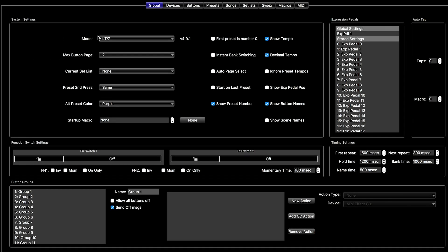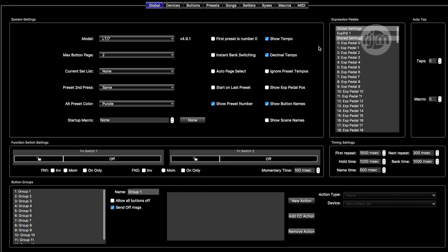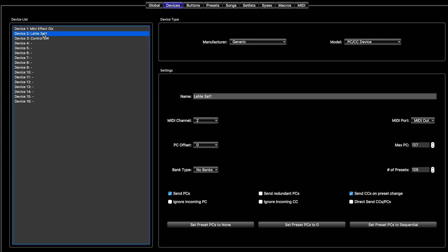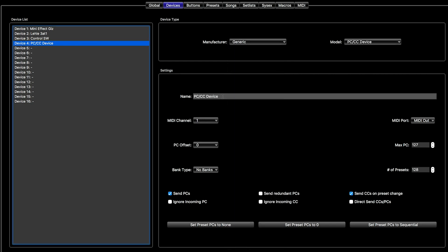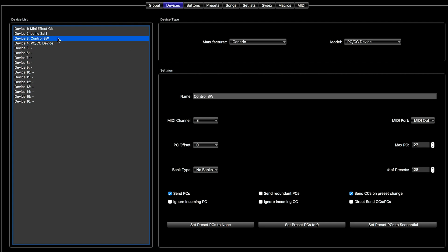Now we'll show how to do this on the Mastermind LT. On the screen with the LT pulled up — it's not connected via USB right now. You want to go to devices. There are some other devices in the list you can ignore. Device two is the Lely 3-in-1, set to MIDI channel two as we configured earlier. To set up a new device, for example device four, since Lely isn't in the list you'd set it to generic PC/CC device, name it Lely 3-in-1, and you're good.